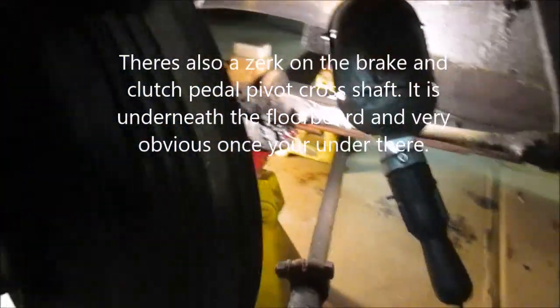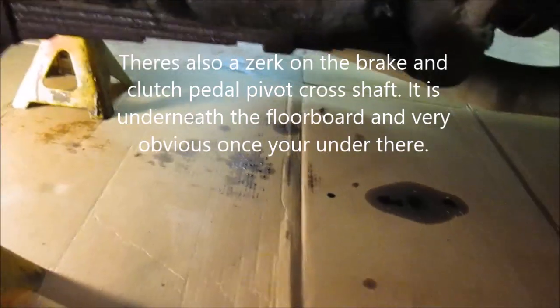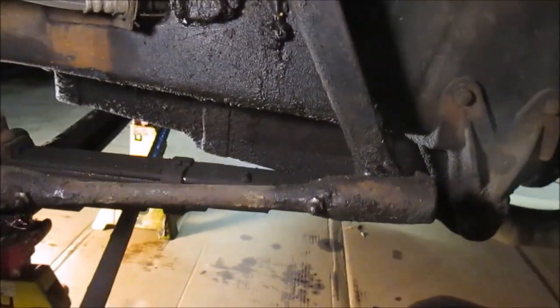Now we're going to look at all the grease fittings. Here's one on the other side of this shackle, here's another one — two, three, four, five — that's the kingpin — six and seven. So you've got seven zerks to hit with grease on this side, and we'll do the other side too. I've got a pneumatic grease gun which makes it a lot easier.